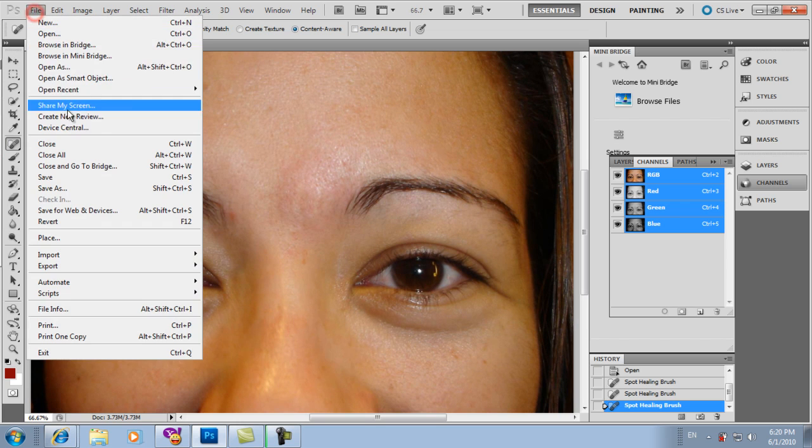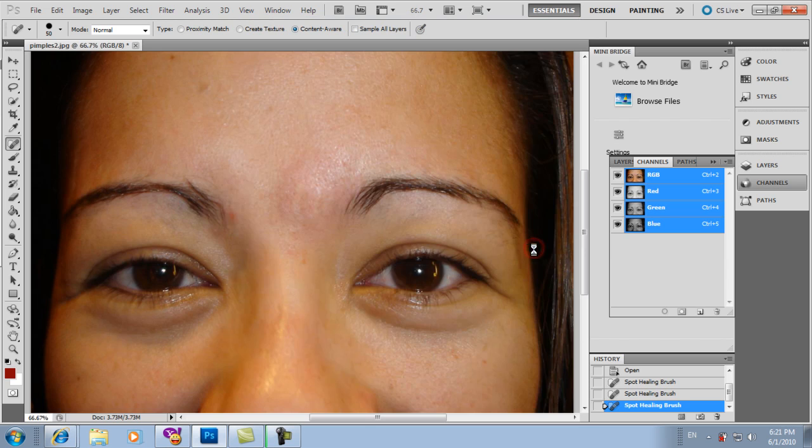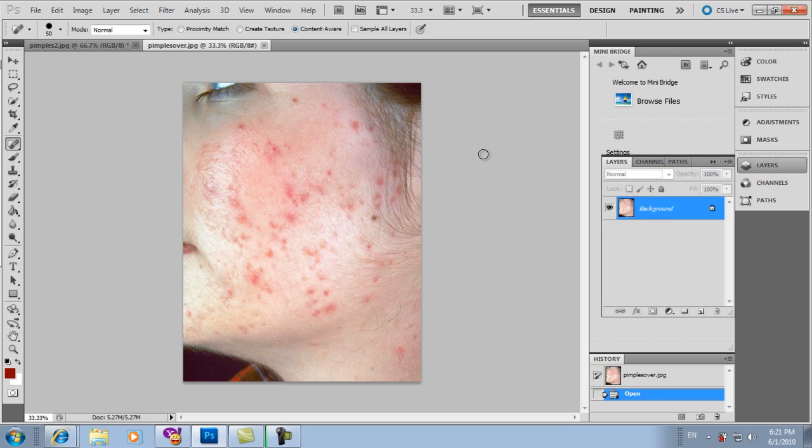Let's have another example. Open files. Open. Look at this one — so many pimples. Let's press F7 to view the layers. And let's copy the layer so we can see the original. We'll create a new layer by pressing Ctrl+J. Now there are two layers, and we'll work on the copy so we can see the difference before and after.